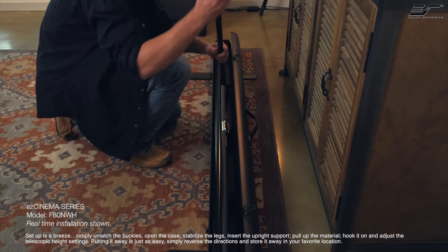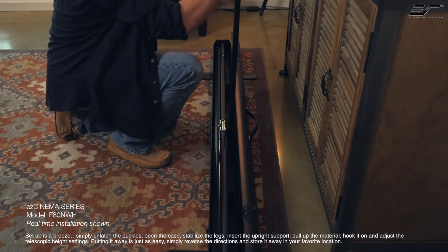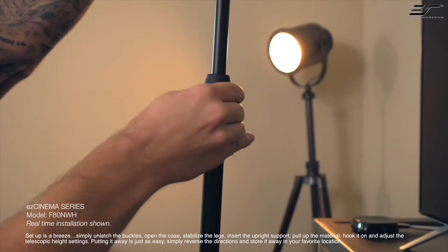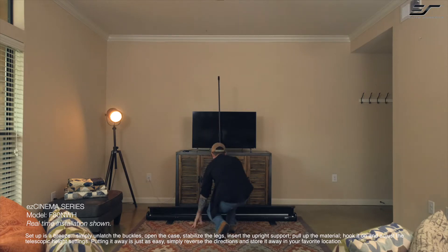Setup is a breeze. Simply unlatch the buckles, open the case, stabilize the legs, insert the upright support, pull up on the material, hook it on, and adjust the telescopic height settings. Putting it away is just as easy — simply reverse the directions and store it away in your favorite location.